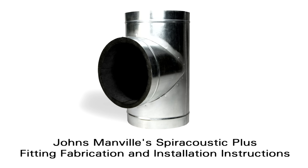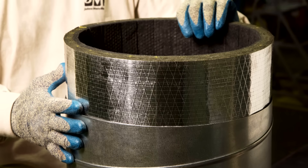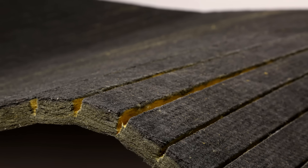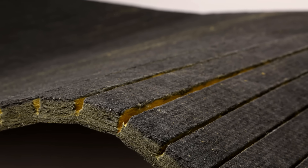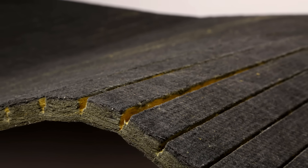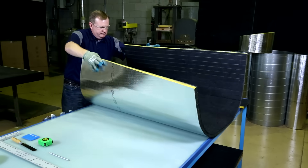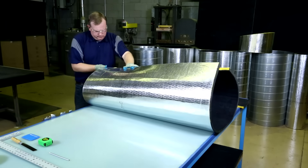Johns Manville Spiroacoustic Plus round duct liner insulation is a unique alternative to traditional double wall insulation. It removes the need for an interior perforated core and arrives pre-curved on the job site, ready to fabricate and install. Since the inner metal core is unnecessary with Spiroacoustic Plus, contractors can fabricate and install the insulation in the shop or in the field.